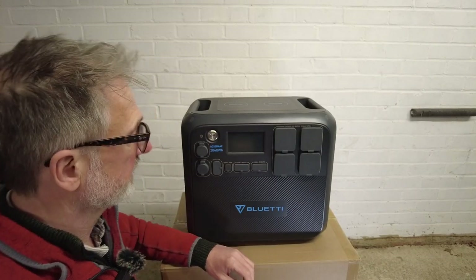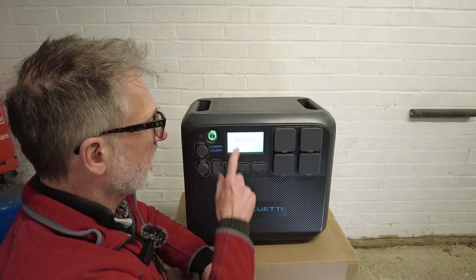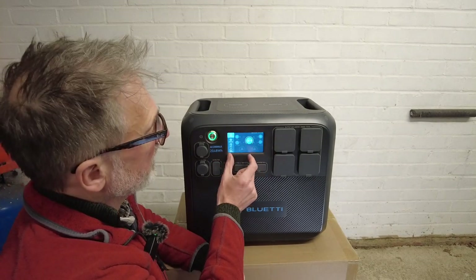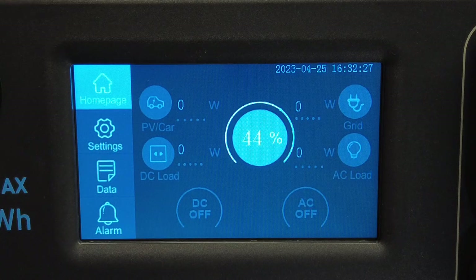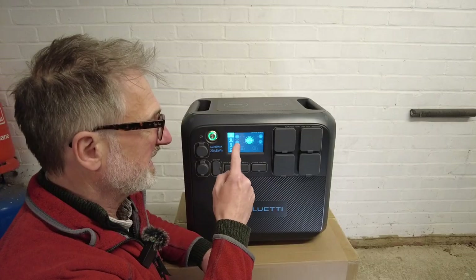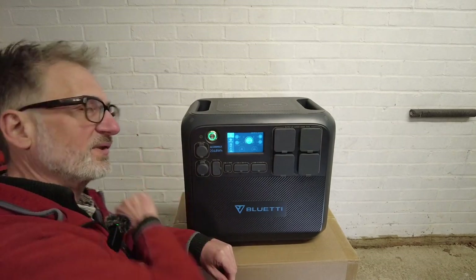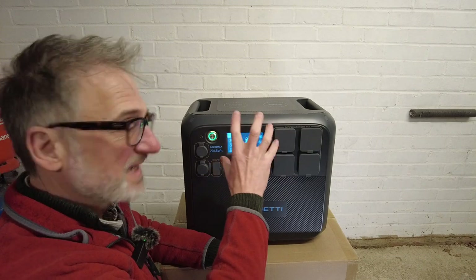So let's turn it on. Notice the display in the middle — it's quite a large screen, probably two and a half to three inches wide. Currently it's showing me that it has 44% capacity left in the battery. The really cool thing about this is that it's a touchscreen — none of these little buttons dotted around that you've got to look for. All the buttons you need are right here on screen.